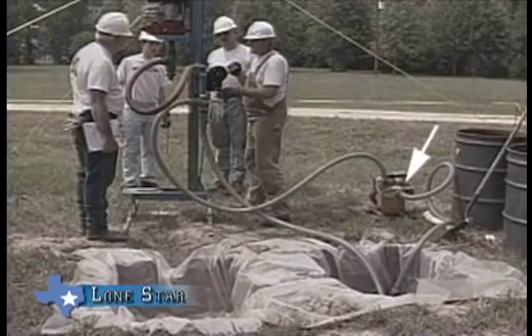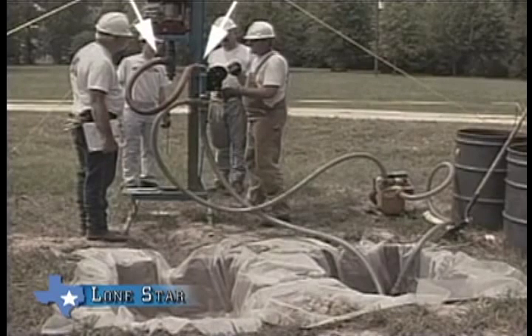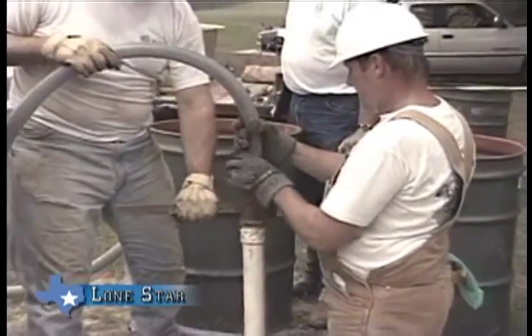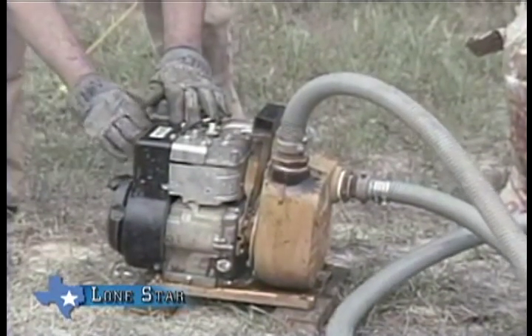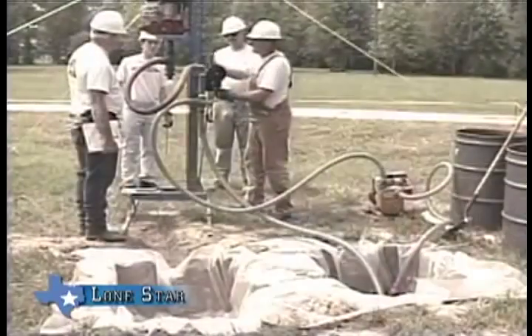Connect the suction hose to the side port of the mud pump and place the red foot valve strainer in the suction pit. Connect one end of the discharge hose to the top port of the mud pump and the other to the side port of the three-way valve. The red downhole delivery hose is connected from the swivel port to the top port of the standpipe. The bypass hose runs from the bottom port of the three-way valve to the mud mixer. Start the mud pump to establish circulation to the suction pit and mix mud if needed, then start the rotary and raise it with the winch.